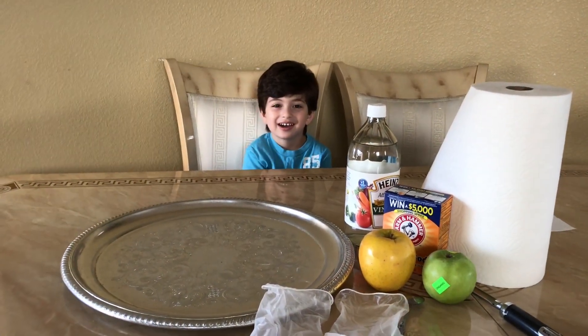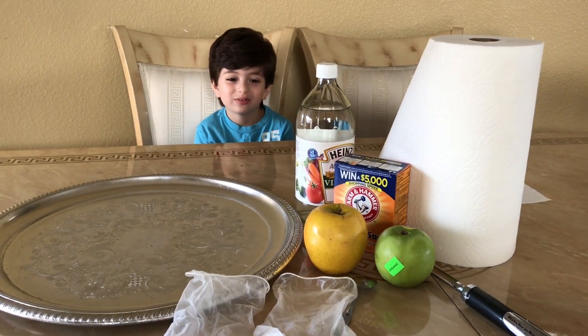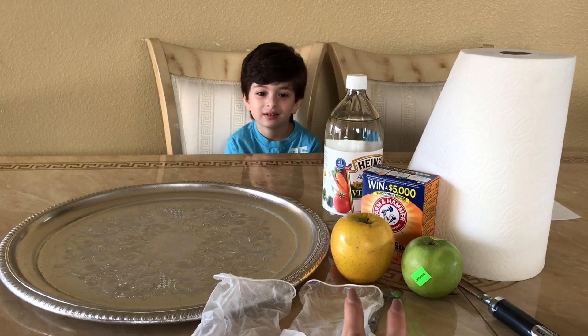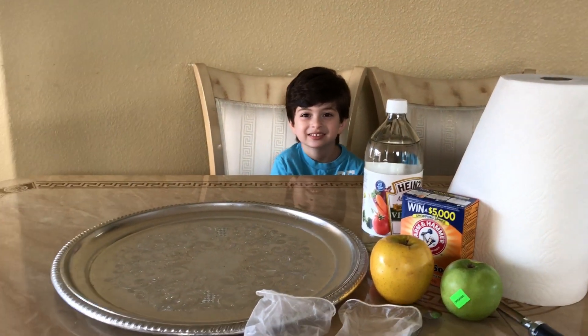Hi Nanji, how are you? Good. What are we gonna do today? Volcano. We're gonna do a volcano? Yes. We're gonna do an apple volcano. Are you ready? Yes. Are you excited? Yeah.